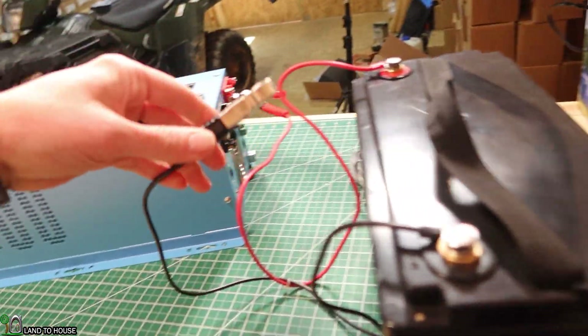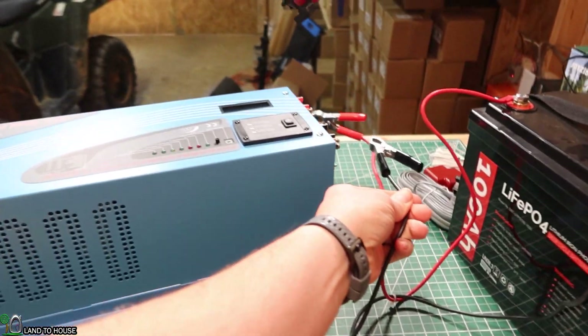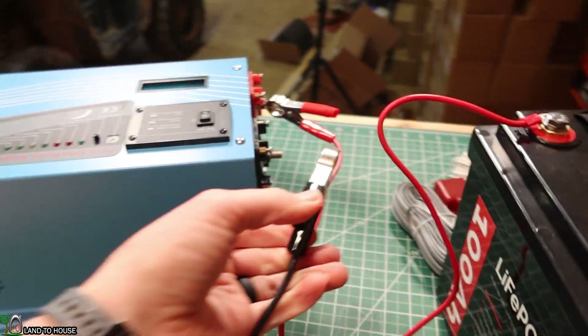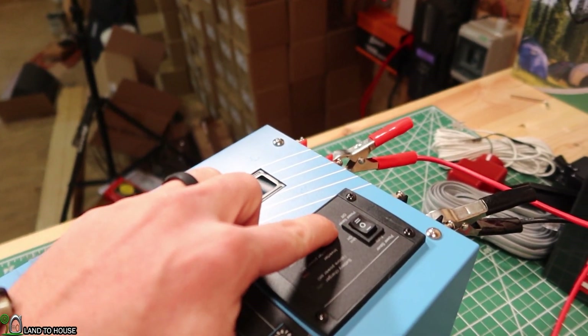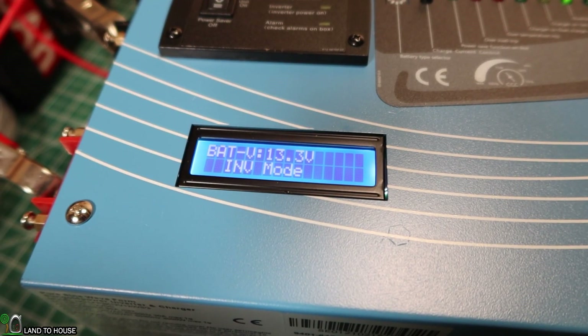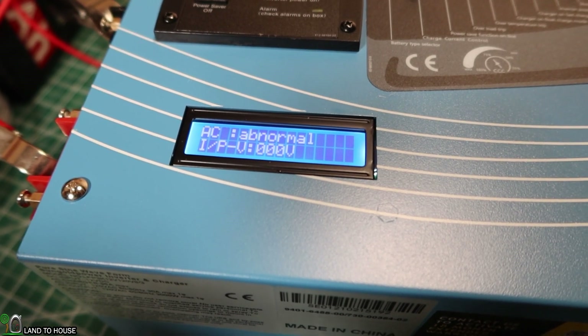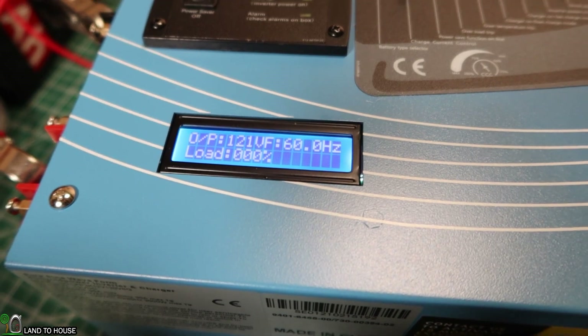Just in case, I'm going to stand off to the side and tap this to make sure. A little tiny spark, nothing too big — good. Now let's go ahead and turn on the unit. I'm going to do power saver off. The battery is at 13.3, which is correct — I checked it with the multimeter before we started. It is set to 120 volts out and 60 hertz, as you can see right here, and it has zero load at the moment.